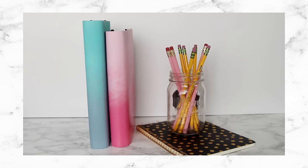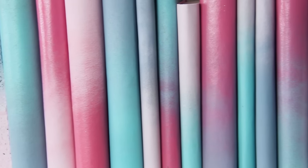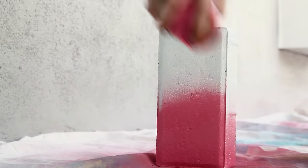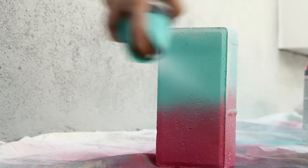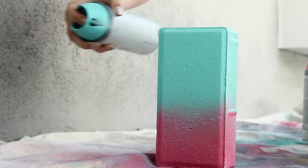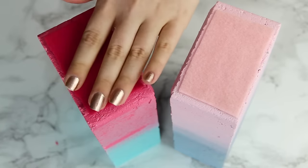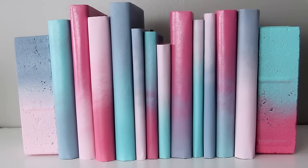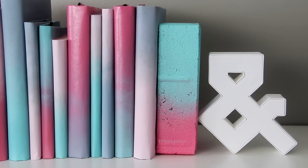A few weeks ago I showed you how to make ombre book covers. I loved them so much that I had to make even more for another armful of books. But to keep them from falling all over the place, I'm going to make matching gradient bookends. Just take the bricks outside and stand them upright. Give them one color of paint on the bottom half, and then a second color of paint on the top half. Once they're dry, bring them back inside and glue a little bit of felt to the bottom so that they don't scratch up your shelves. Now we've turned this boring old row of books into an ombre pastel wonderland. I love how much of an impact this has when all you really need is spray paint.